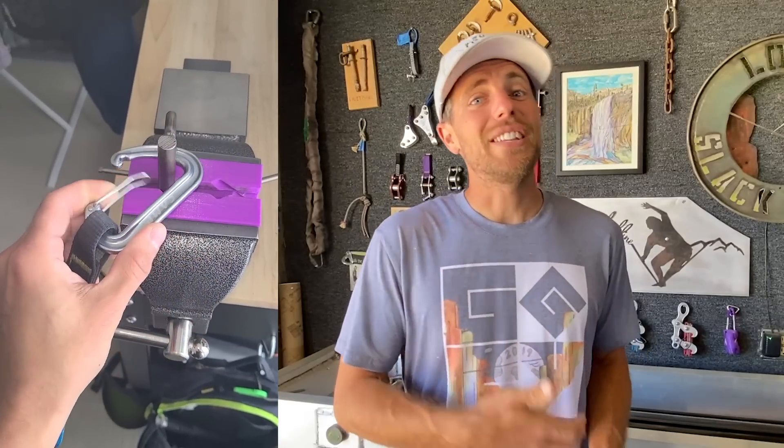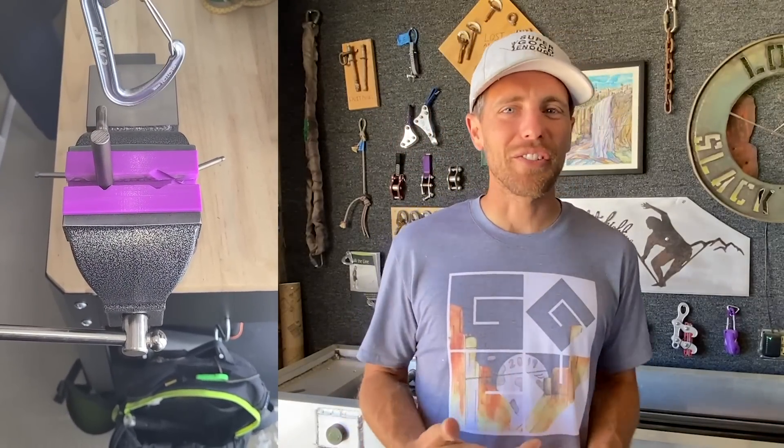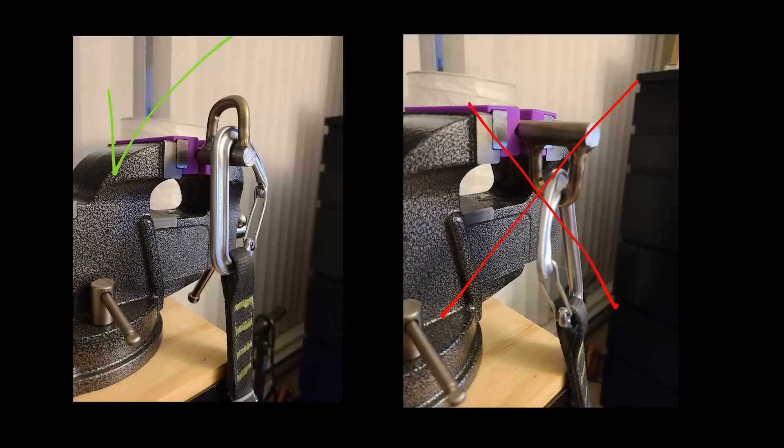Rodrigo showed me a clip which was interesting: if the quickdraw gets lifted up, it could technically unclip the carabiner, which is terrifying. You also don't want to trust the welds because they're usually not done by professionals, so you want to pull on the stud and not the actual P part of the P.